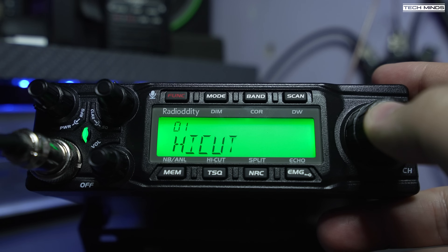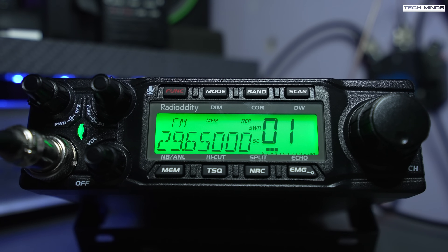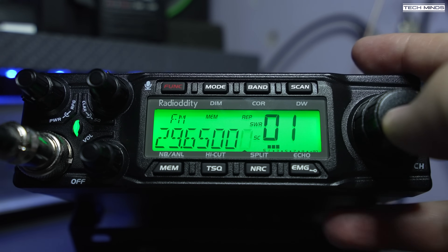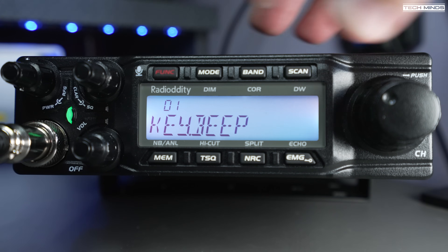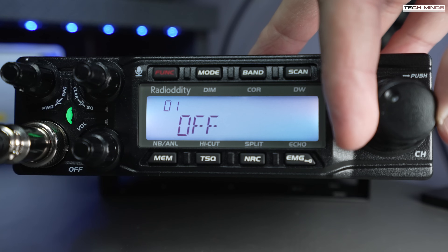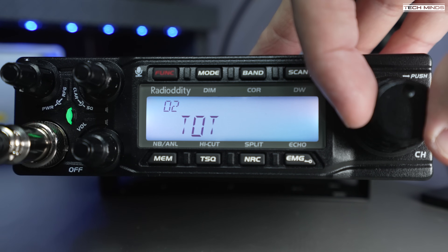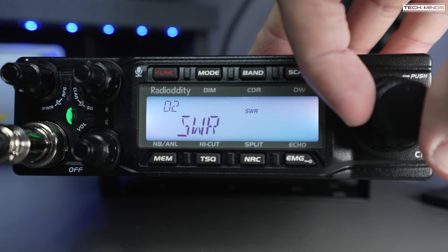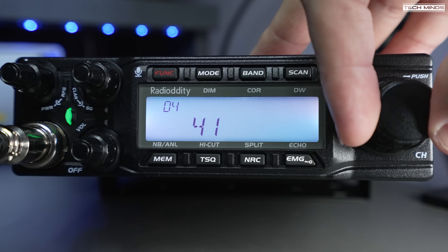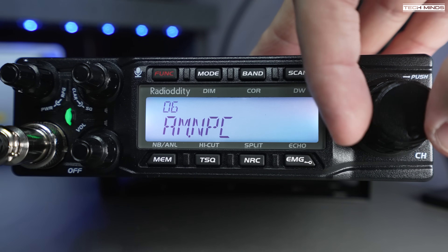If you're using this on the ham bands, just turn those features off and forget about them. The main radio settings are accessed by pressing and holding the red-labeled FUNC button, giving access to lots of features like mic gain, mic type, tone settings, noise reduction levels, and so on. You can download the manual from the Radioddity website for more on the menu systems.